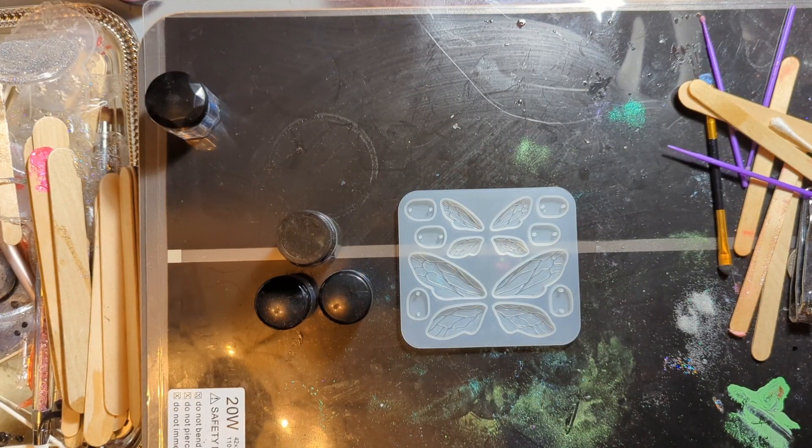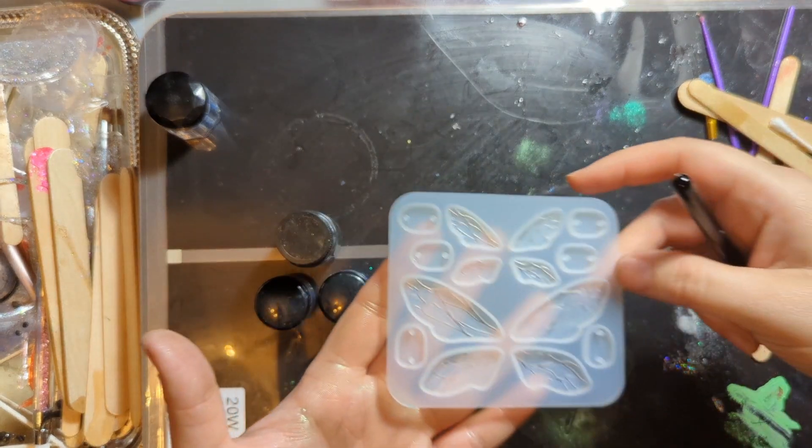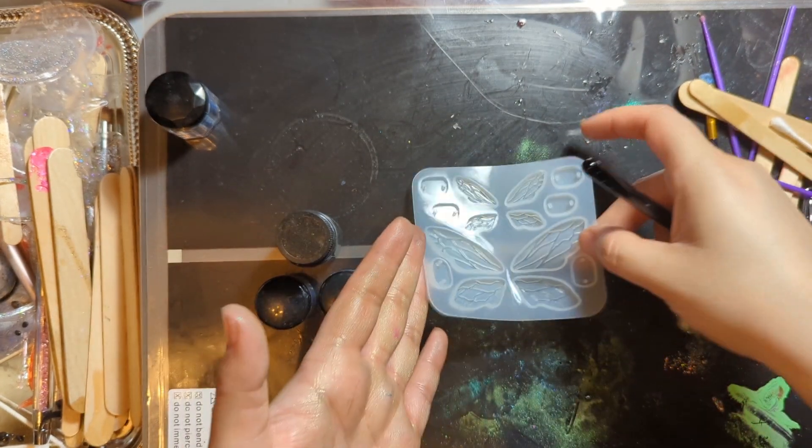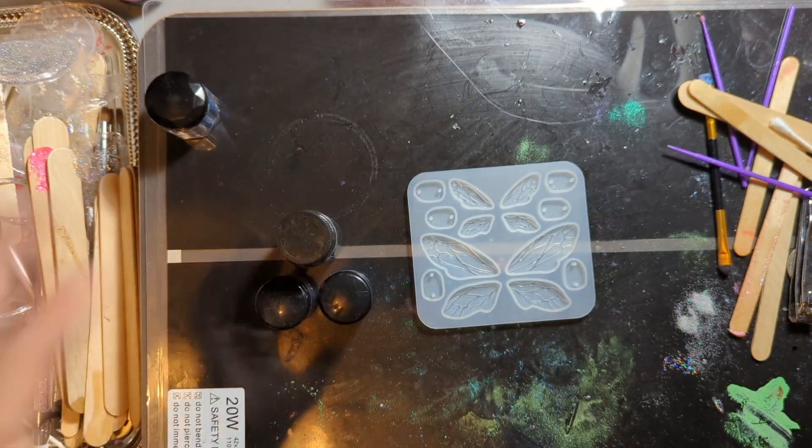Hello, Missouri Mama here. My name is Nina, and today we are going to play with this dragonfly wing mold. I think it's super pretty and I've got pigment all over my hand. I'm super sparkly today.